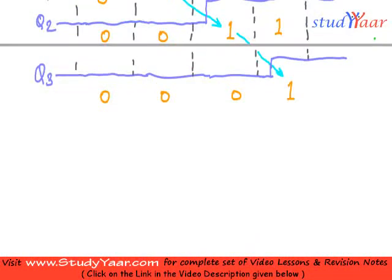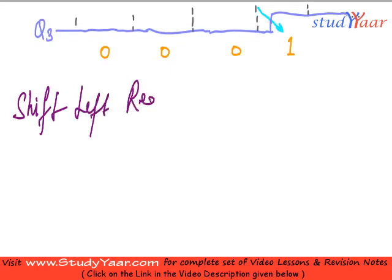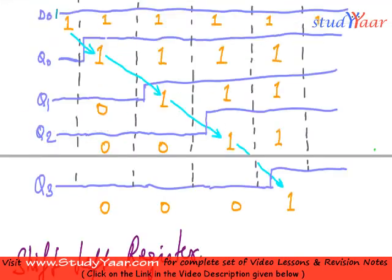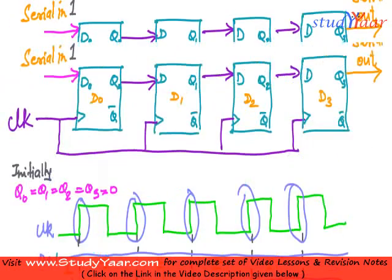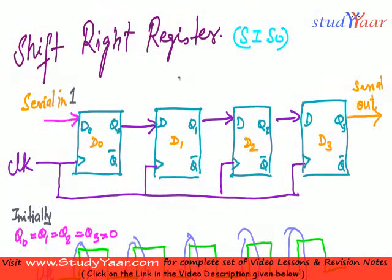Next we are going to look at the shift left register. We are going to copy the previous circuit as it is and see what actually changes.